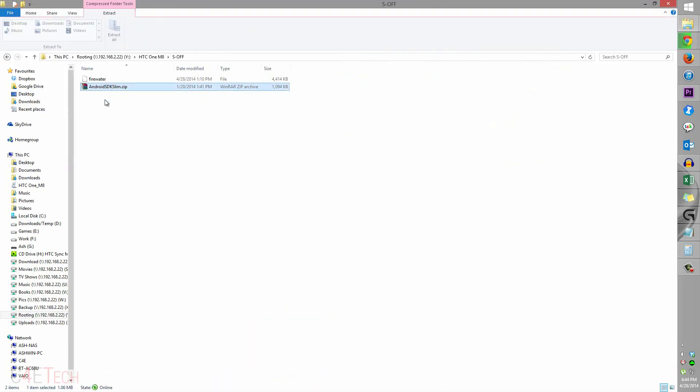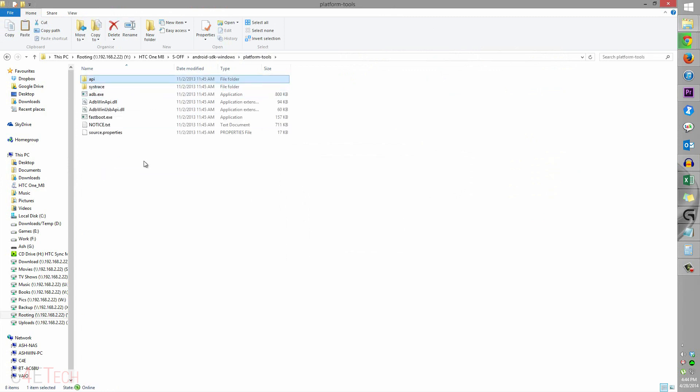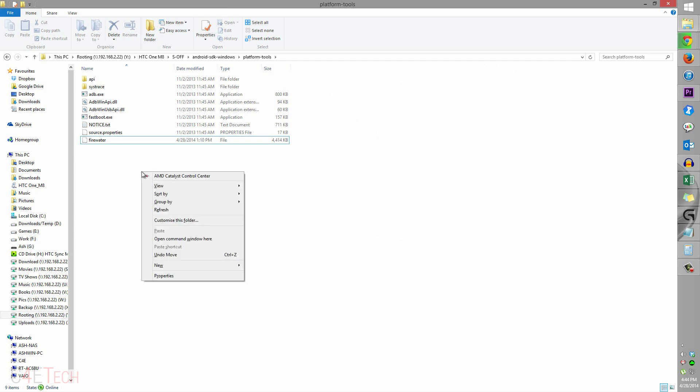So this is what you downloaded from Link 2 — right-click it and extract. You can then move Firewater inside this folder, inside platform-tools, and paste it there.